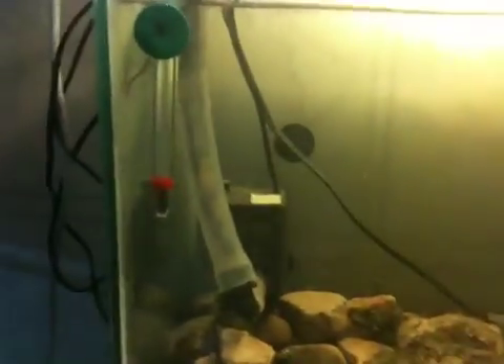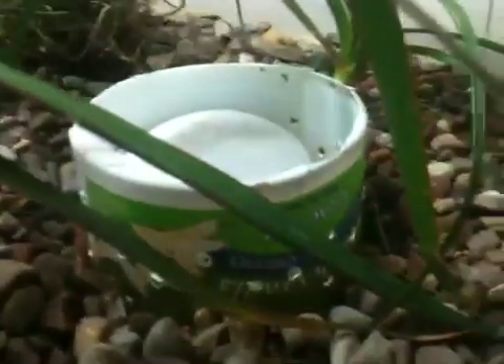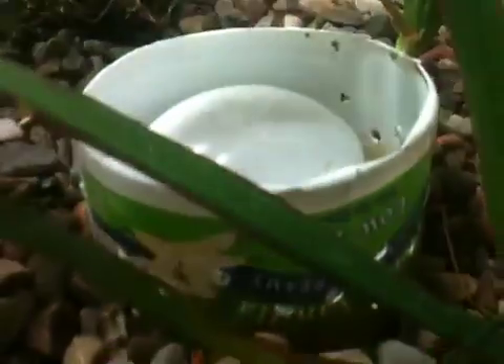The water actually comes in and runs off the tube here, up and over, and feeds back into here. I've got a bell siphon on it. I've found that this yogurt cup is actually a really easy guard — much cheaper than even the 3 inch, 4 inch, or 5 inch diameter PVC.